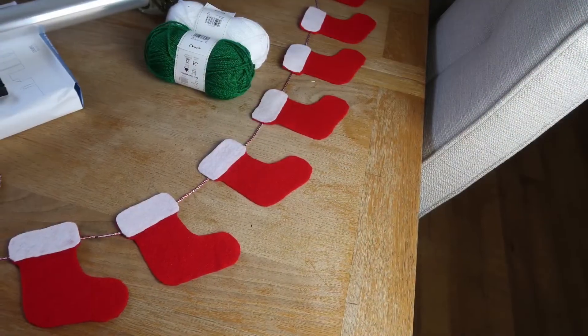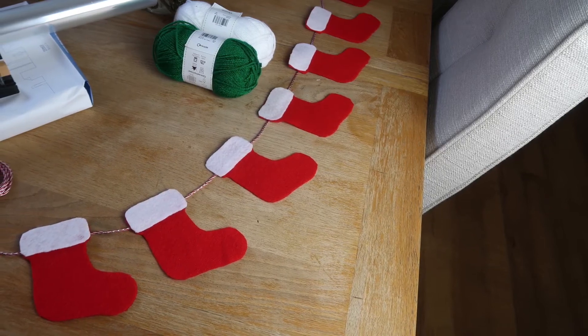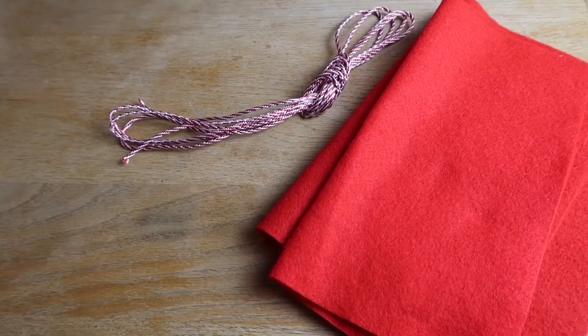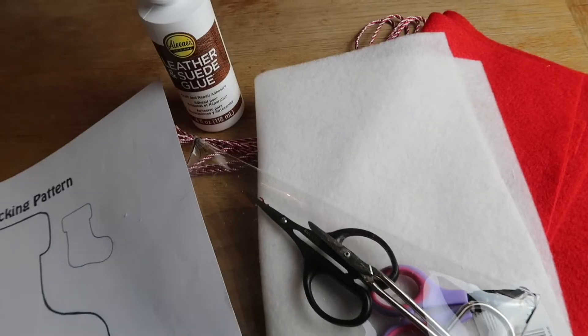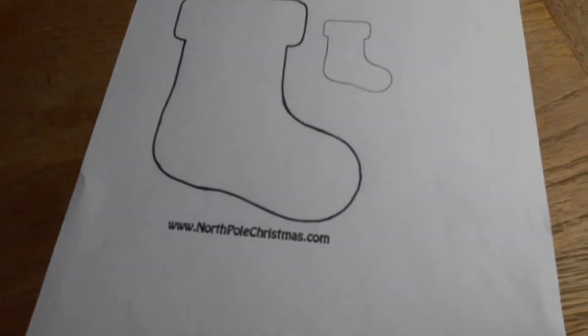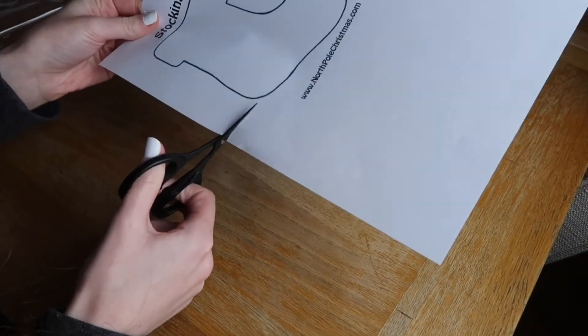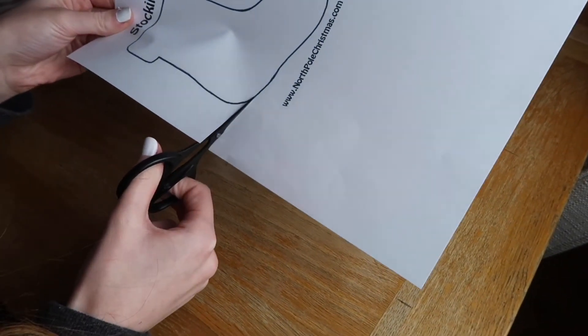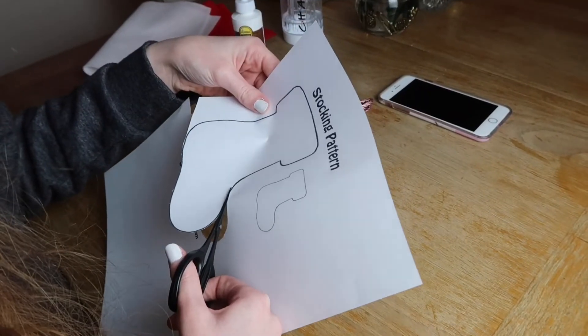The next DIY is some stocking bunting, and this is personally my favourite DIY — it is so easy too. For this you'll need some ribbon or string, some red felt and some white felt, some scissors, a stocking template, and some glue. First, cut out the template — I found mine online; just search 'stocking template' and loads will come up. Cut that out first.